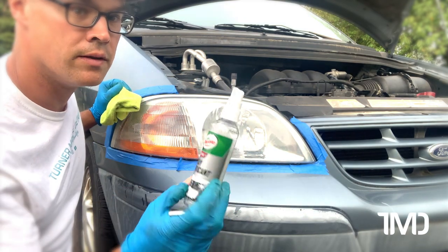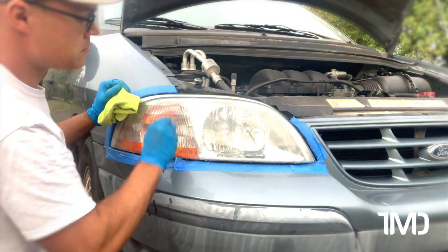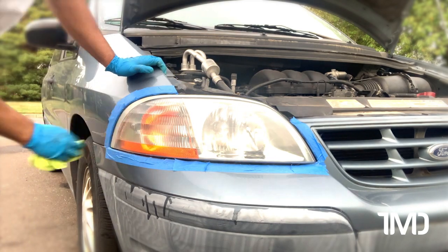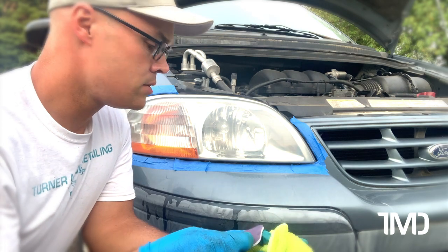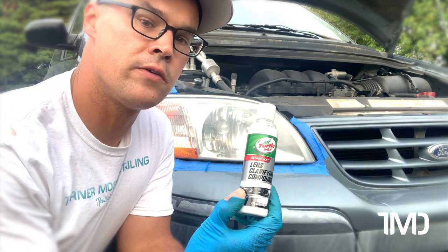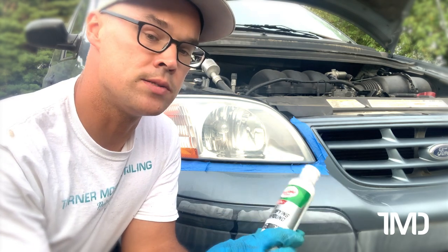I can smell the solvent in this spray lubricant. So now we're done with step four. I have to be honest — after going through steps one through three, I didn't see much of a difference from our starting phase. But after step four, the difference is noticeable. Next, we're going to follow up with our lens clarifying compound. We're going to do it by hand, not by machine, because most DIYers, that's how they're going to be doing it.